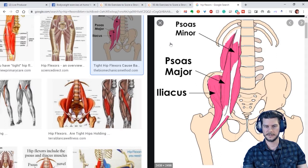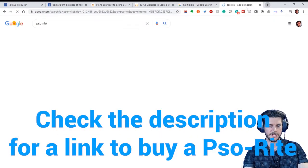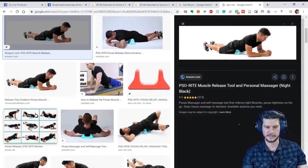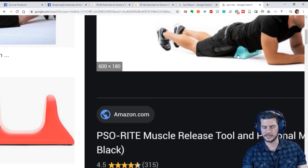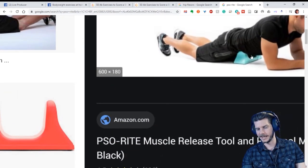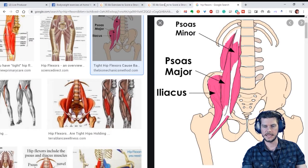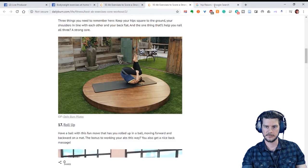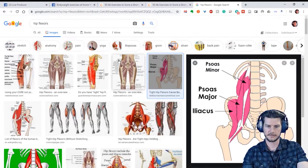If you've got really tight psoas, there's actually a product called Psorite — P-S-O-A — a little device meant to stretch out your hip flexors. It looks like the guy is crushing his family jewels, but he's actually massaging his hip flexors. We want to avoid overusing the hip flexors too much, so if you only do leg lift exercises you might end up overtraining them. Let's stick with the rectus abdominis.